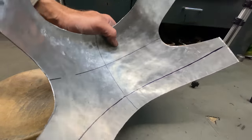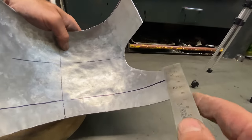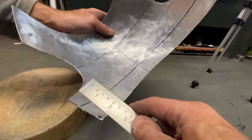I draw in a second datum line around the top to ensure that both the cutouts are in the same position, and when I measure it I find they're slightly out, so I adjust them to size by trimming with my tin snips.